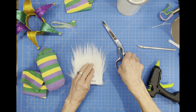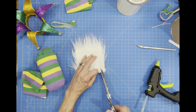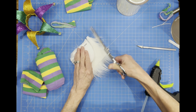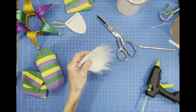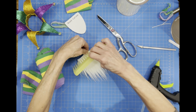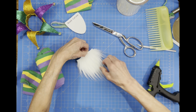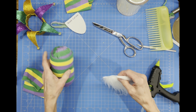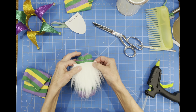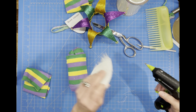Now we're going to cut around the beard pattern through the backing only of the faux fur — not through the fur itself, just the backing — go all the way around the pattern, pull the excess off, and comb it out to get rid of any loose hairs. Then we're going to attach it to our gnome about an inch down and secure it with glue along the edge.